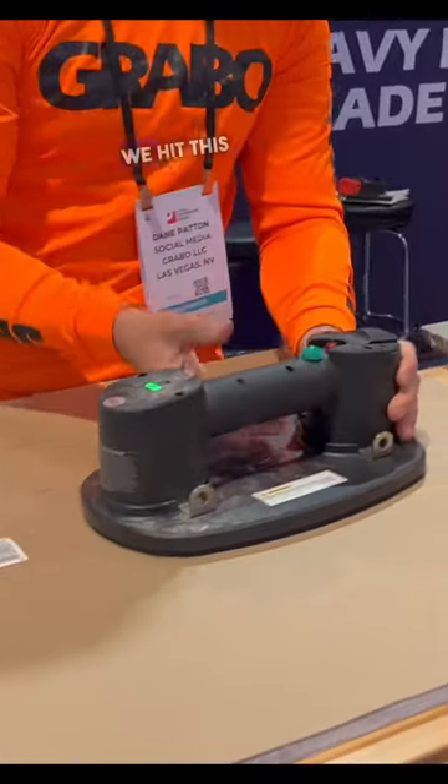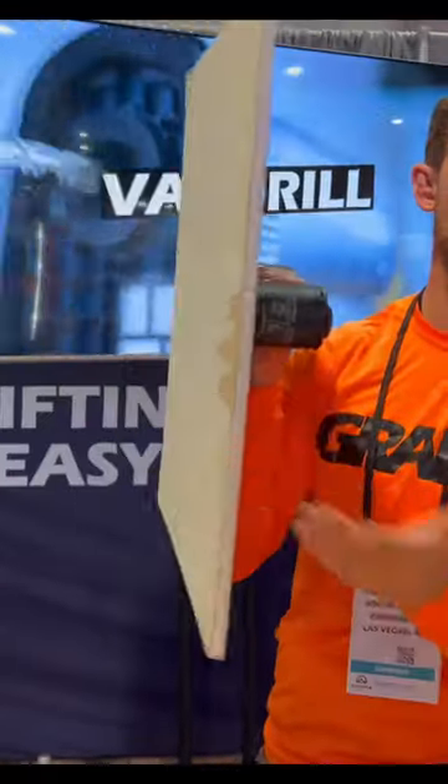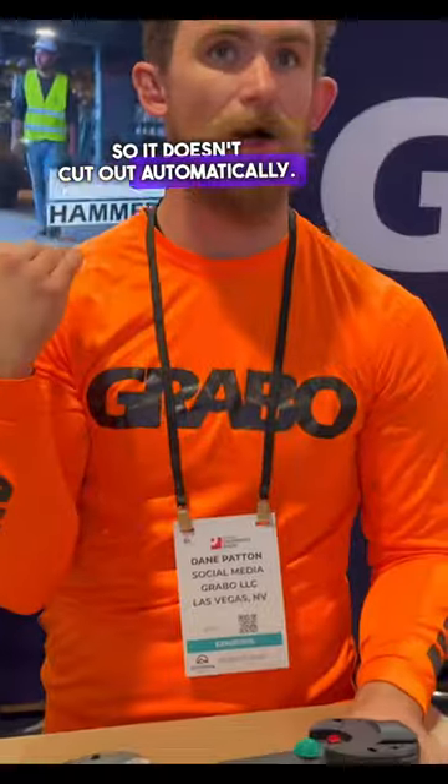Our original Grabo here — this is great for drywall, it holds strong. Now this is an analog version of this, so it doesn't cut out automatically.